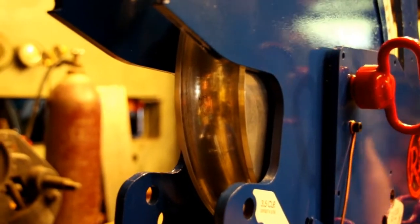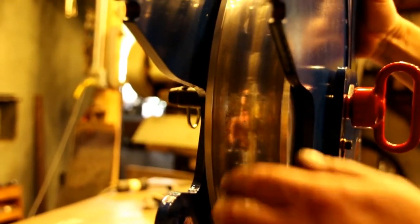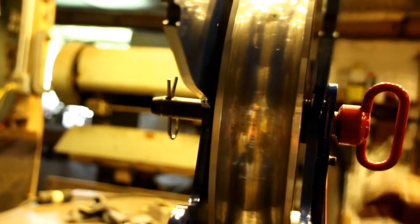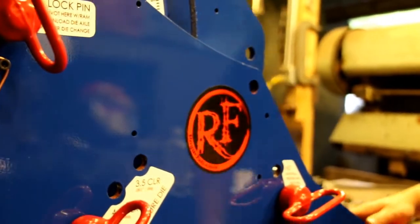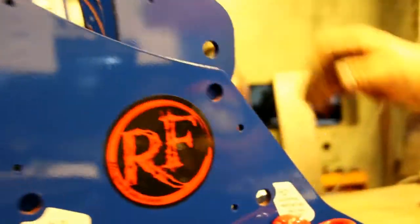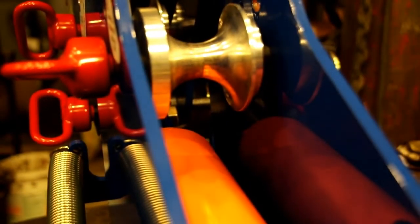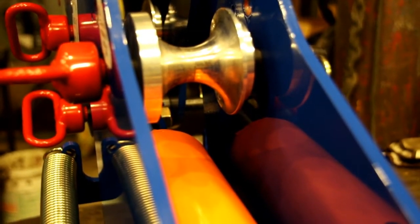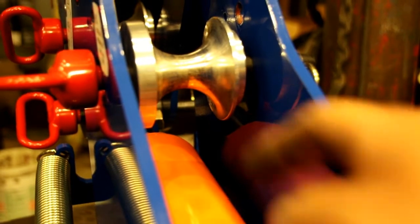A few things: when you're using your bender for the first time with a brand new die, you may have to tap it out of there with a hammer. Nothing to be alarmed about — it's just the first couple bends that might get stuck in there. And when you're using the HD unit, as you start to go through your 90, you've got to be careful in this area because as your ram comes up it could pinch the back roller. So don't try to make a full 100, 120, or 180 degree bend. You've got to stop, retract the ram, and reset it in the next hole, otherwise you'll pinch on your back roll.